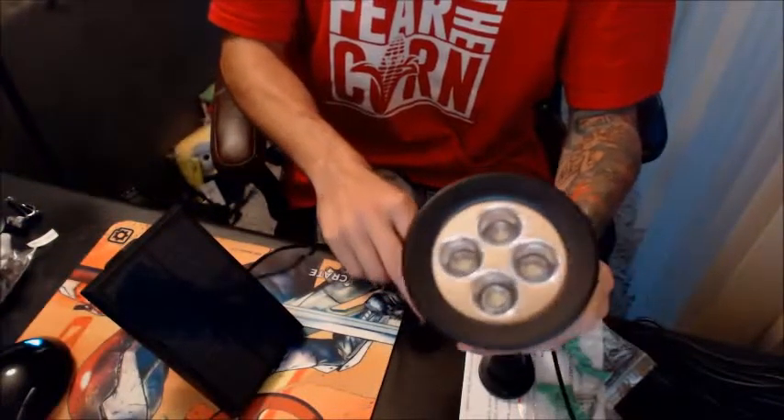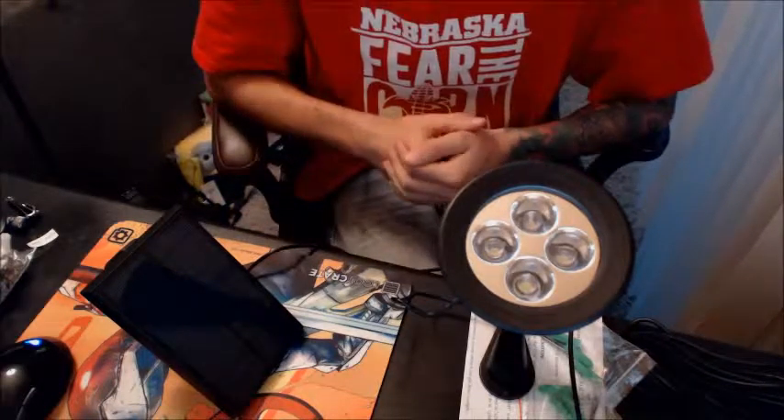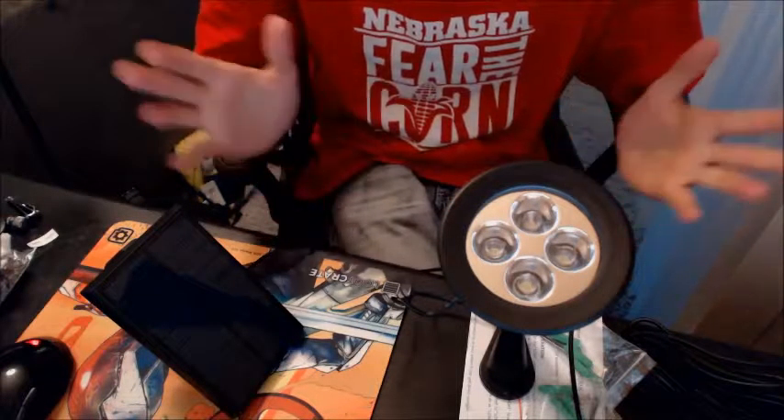As you can see, the light is on and it's pretty bright. This would make a really great addition anywhere — maybe your back porch, somewhere in your garden.